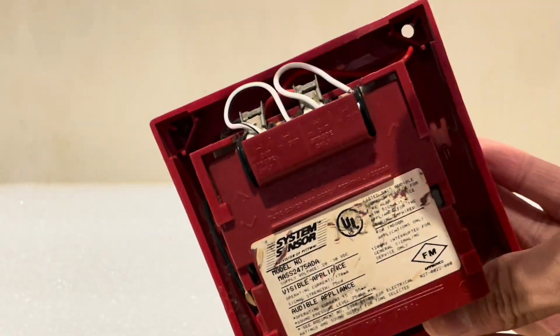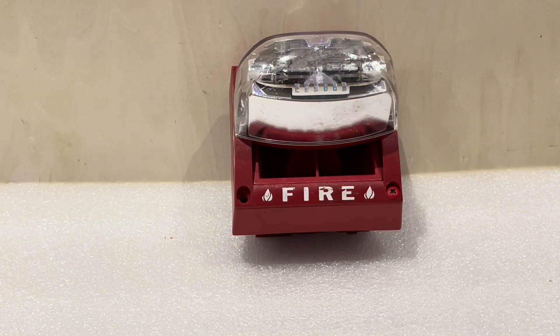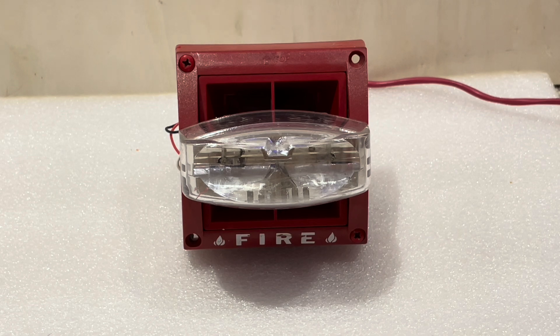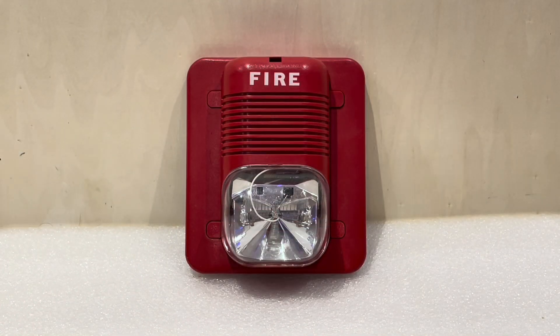This is now officially one horn strobe — not a separable unit. You can see it says MASS S2480A, so it's a complete unit and you really can't pull it apart. Here's what this unit sounds like.